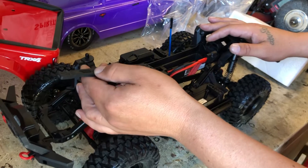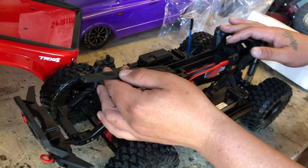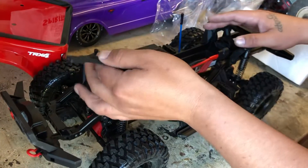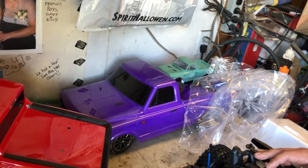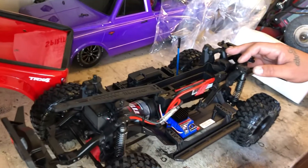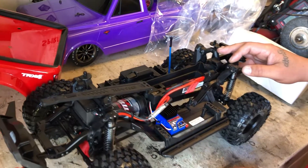Oh nice - you can flip these too for larger packs, so you've got a 23 and a 26 mil option. That's how the Drag Slash is set up too - flop it for the 2S if it's smaller, or the 3S.